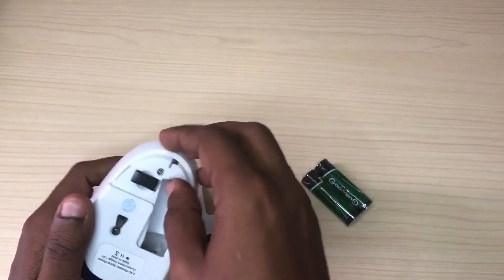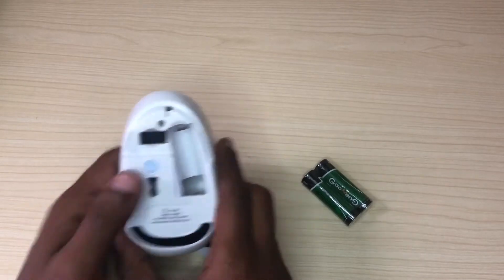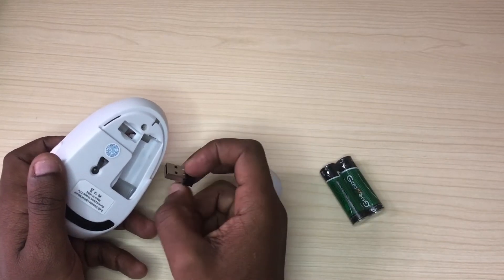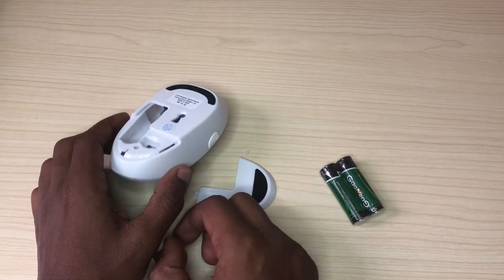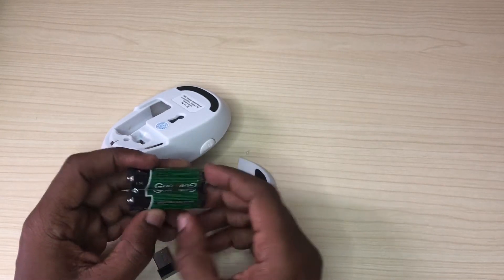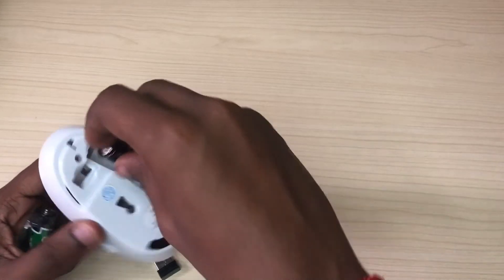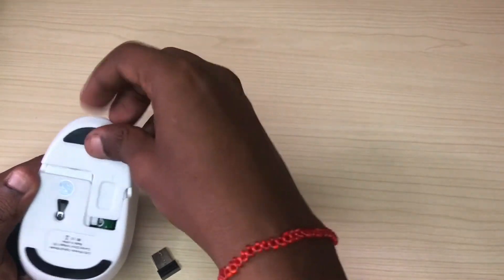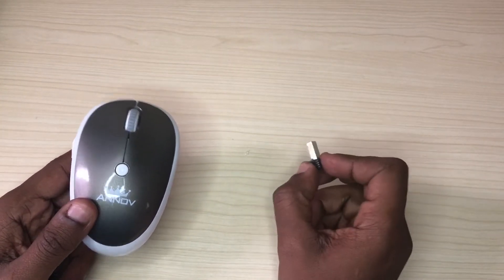Let me just pause the video and confirm if this is the receiver. This is indeed the receiver, which you need to connect to your computer or laptop so that it can enable the wireless mouse to function. So let me just put in the battery and then we will move to my computer, connect it, and see if it works. Just put it inside — yeah, seems to work. Let's go connect this to the computer.